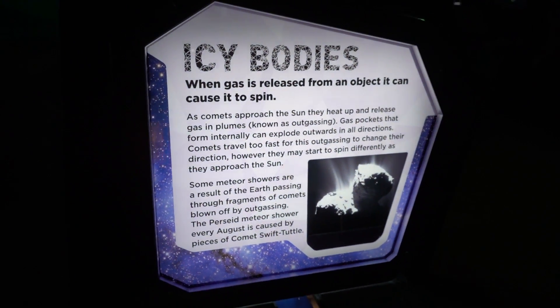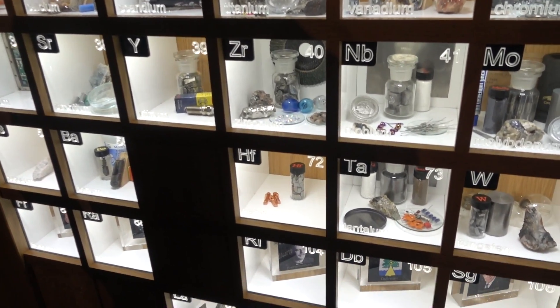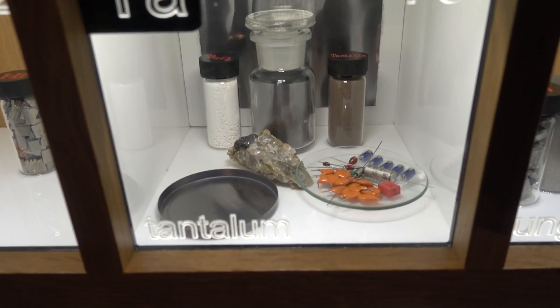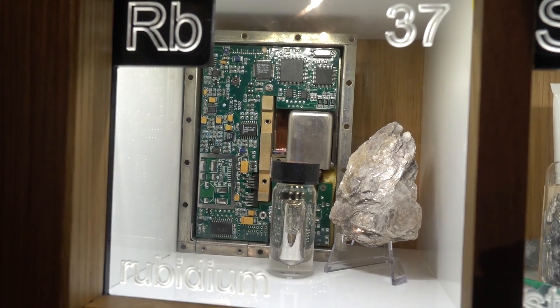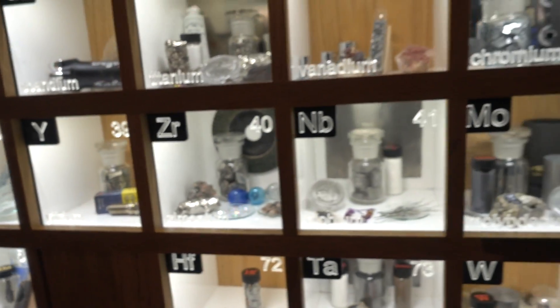Beautiful. That's a great exhibit. You might notice the periodic table of the elements. And they've got - look - there's some tantalum, for all you tantalum fanboys. Rubidium for the clucks. Yes, they have one that you might recognize - I've done a teardown on that. The rubidium for the clocks. Standard.